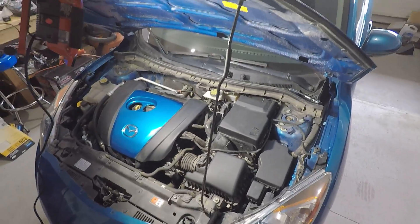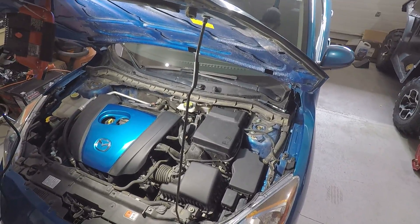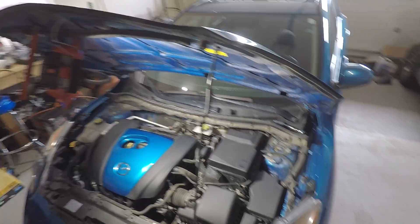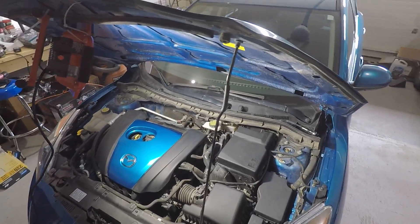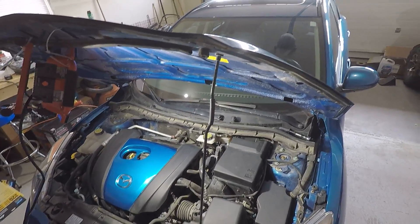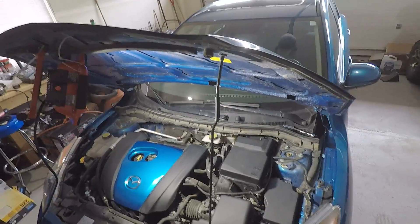Welcome back for another video from TDL DIY. We have a 2013 Mazda 3 — this will work for Mazda 3s from 2010 to 2013, as the body styles are exactly the same. Today we're going to be changing the engine air filter, and it's very similar for all makes and models.